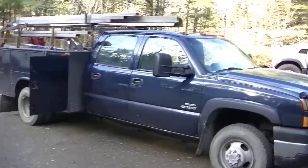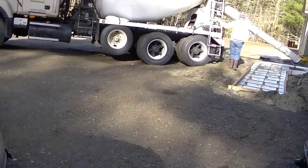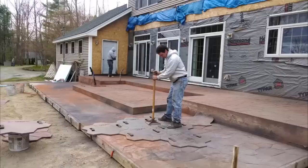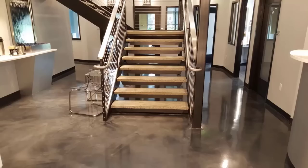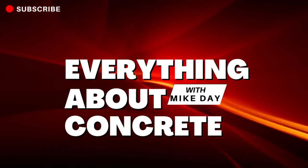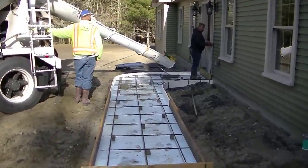Hey guys, in today's video we're going to talk about how to pour a DIY or beginner's concrete walkway, or sidewalk — whatever you guys call it. We typically call it a walkway up here.